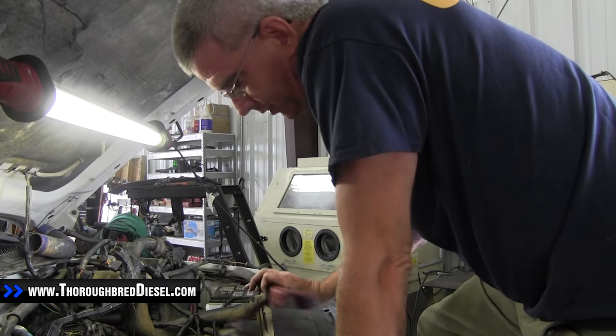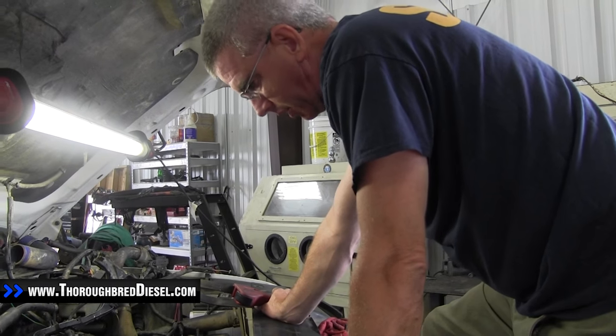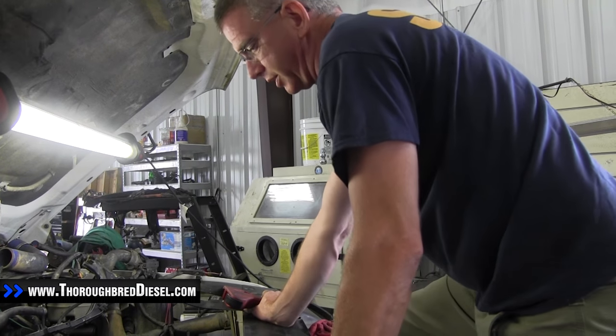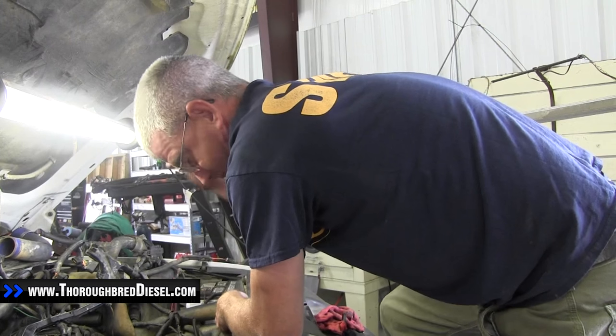Let me show you a little trick for getting your fan off on your truck. Say you're working on something on the front of your truck — doing a water pump change or something of that nature — and the first thing you do is pull the serpentine belt off. By the time you get to whatever you're working on, you realize you've got to pull the fan off, but you've already taken your serpentine belt off.